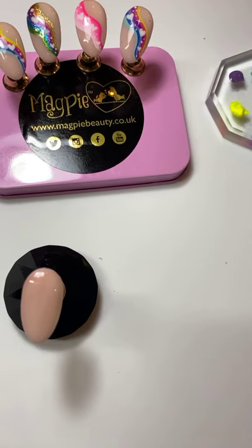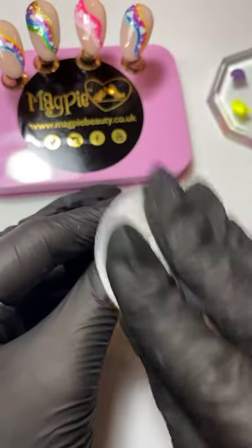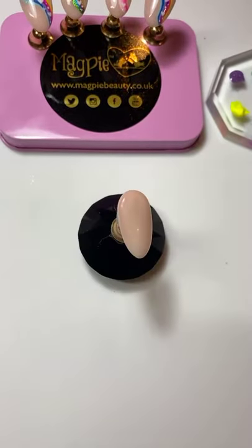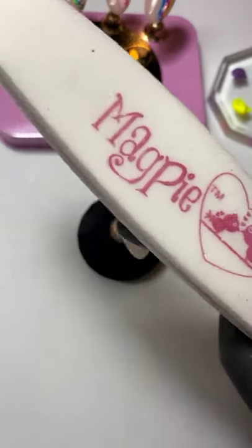First thing we want to do is remove that tacky layer with our prep and dehydrate — the blue bottle prep is what we're going to use to remove that sticky layer so that when we're painting it'll make our life easier. I'm getting a good bit of that on my cotton pad and giving it a good wipe, then I'm actually going to give it a little buff over the top as well with a little 240 grit buffer — just so that it's going to make my life easier for painting.